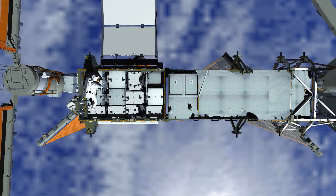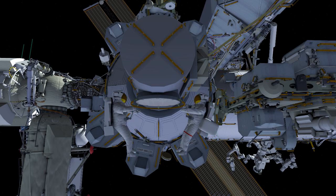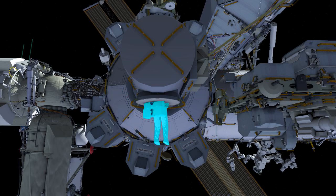Finally, Chris and Bob return to the airlock. They ingress, ending the 1B power channel upgrade EVAs.